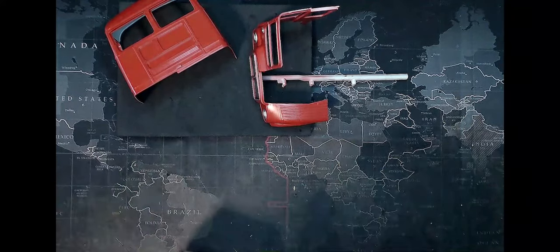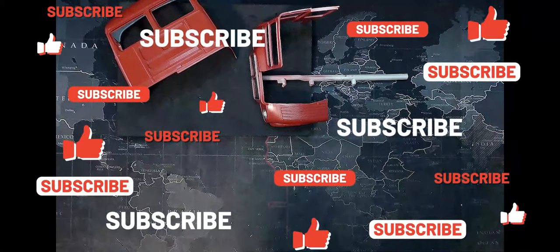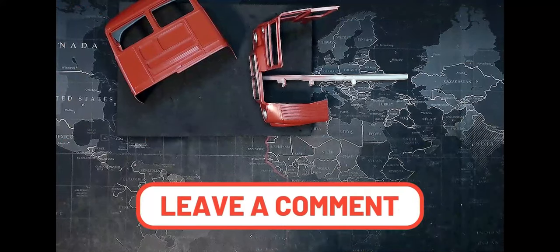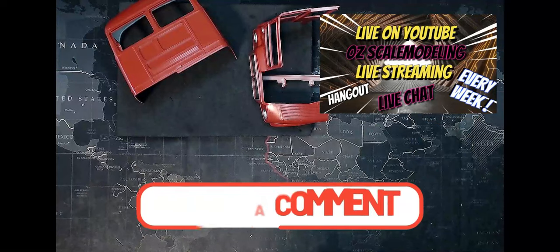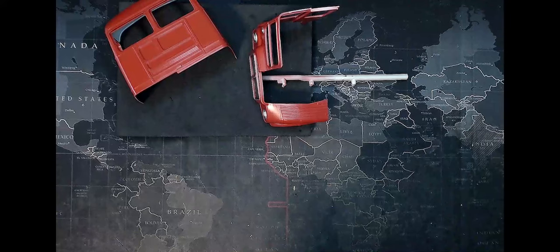Thank you all for watching. We'll see all that in part 13, coming up in the next video. Don't forget, please subscribe, please add your comments — if you've got any tips or suggestions, put them in the bottom there. Don't forget to catch me on the live stream that we have every week. All have a good one — until I see you all next time. Bye for now, cheers!